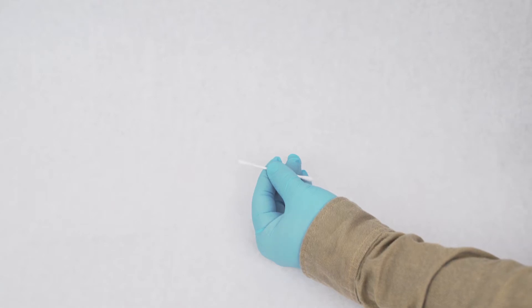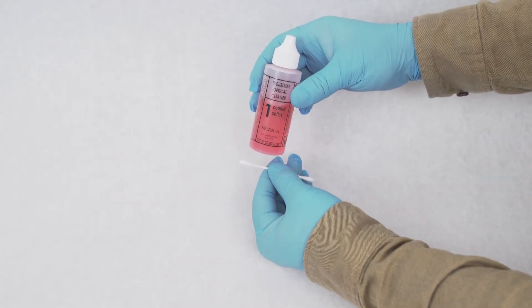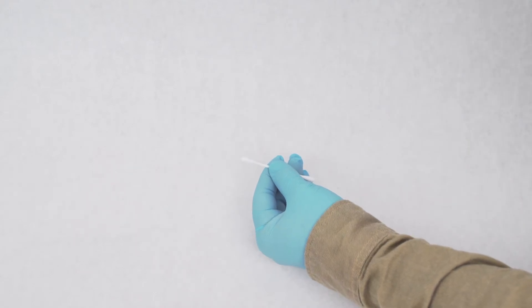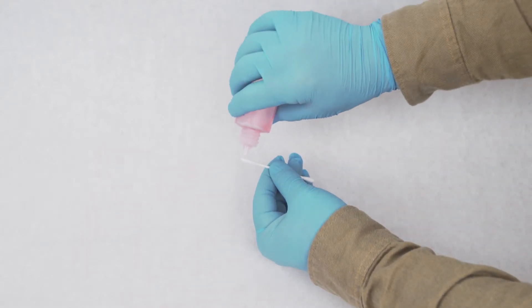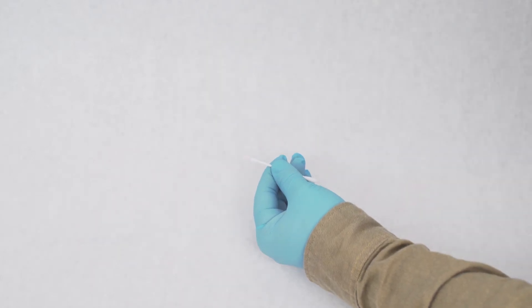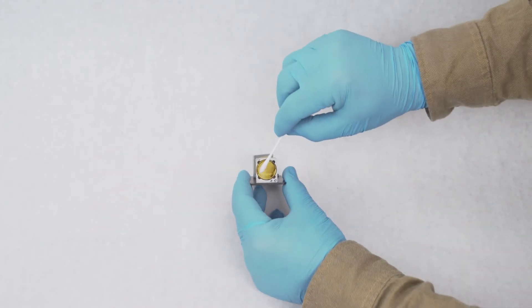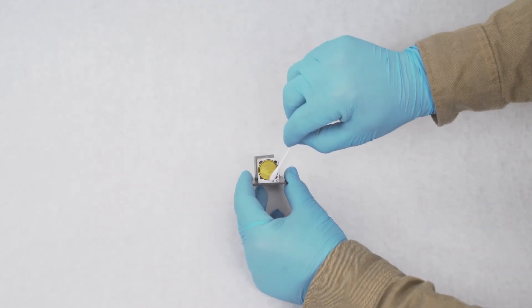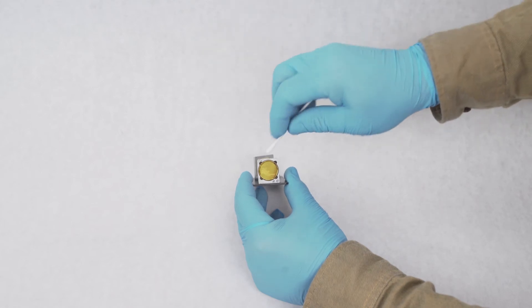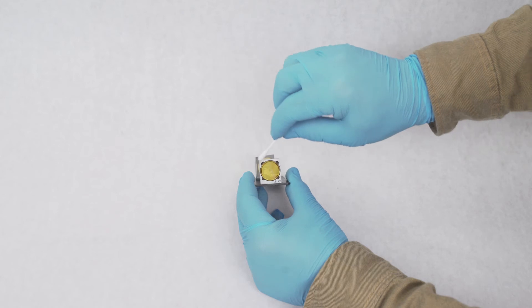Laser cutter optics rely on a very pure cleaning solution, so only use approved cleaners. Put two to three drops directly on the swab. Clean the optics with a circular motion, working from the center of the lens outward. Use a dry swab to remove the excess cleaner. Repeat this until the swab comes away clean.